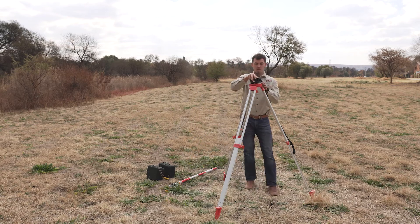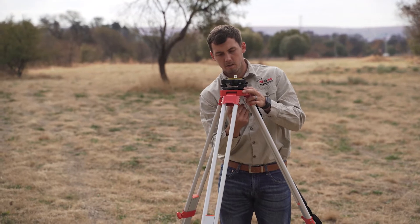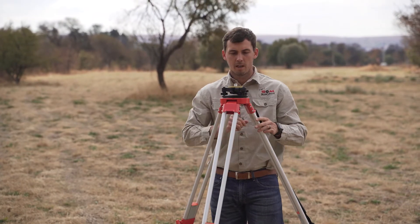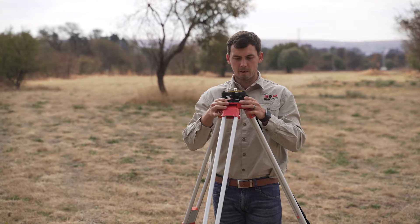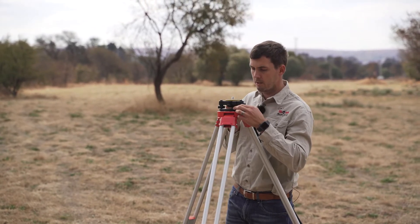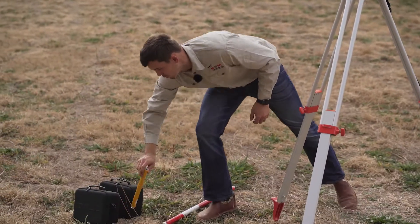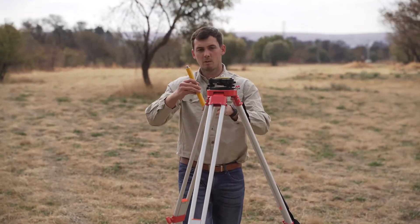Placing your tribach on. This is a 583 tribach. And immediately I can see that I need to do some minor adjustments, so I'll just go ahead and do that. Once your tribach is leveled, we're ready to move over to the next step, which is placing your extension pole.